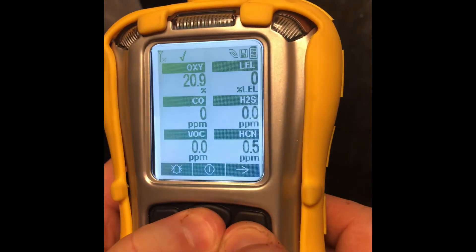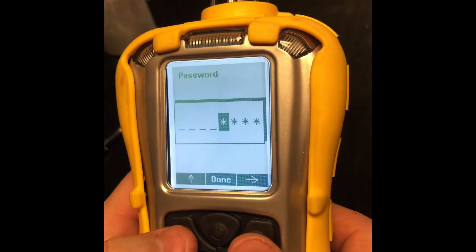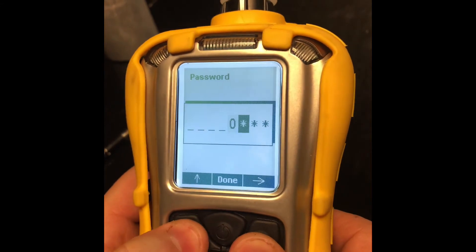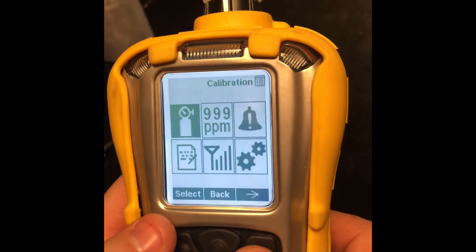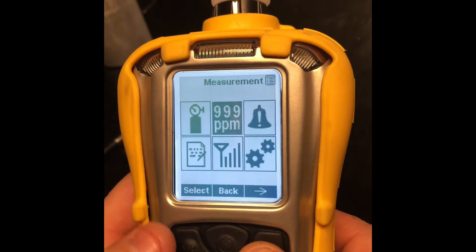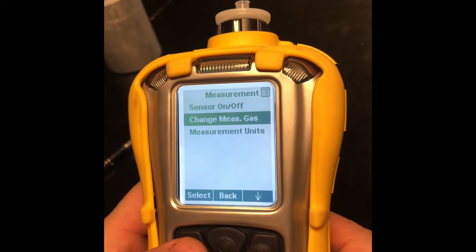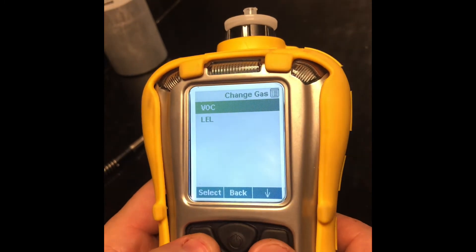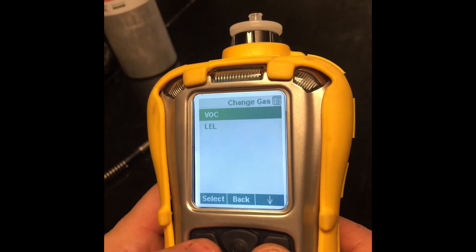Press and hold the middle and the right button. Password: zero, zero, zero, zero. Scroll over to measurement and select 'change measurement gas', then select. You can choose between VOCs and LELs. We're going to select VOCs.